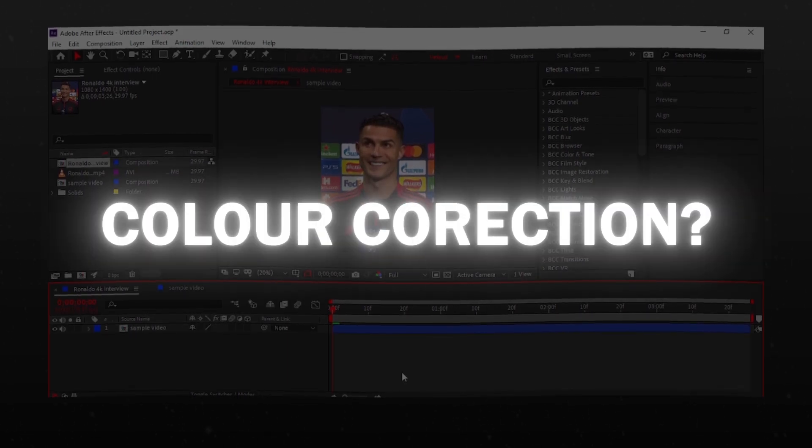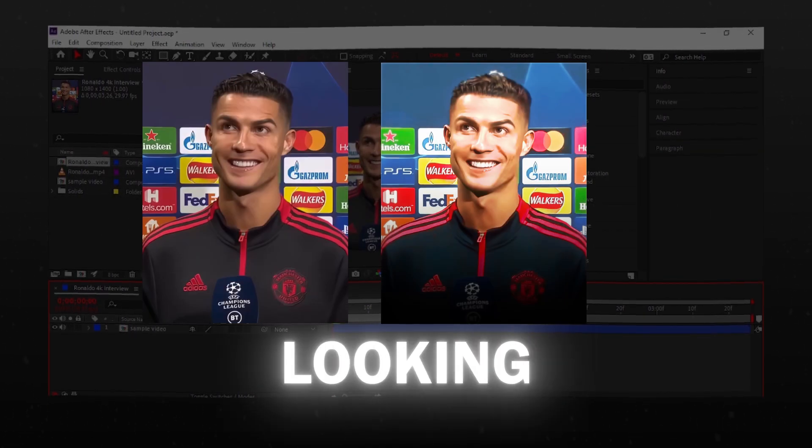Still struggling to make a good color correction? Make this perfect looking color correction in After Effects.